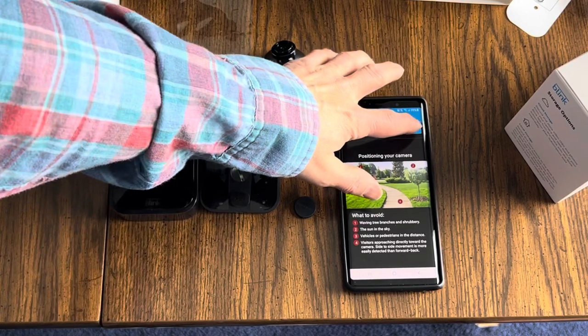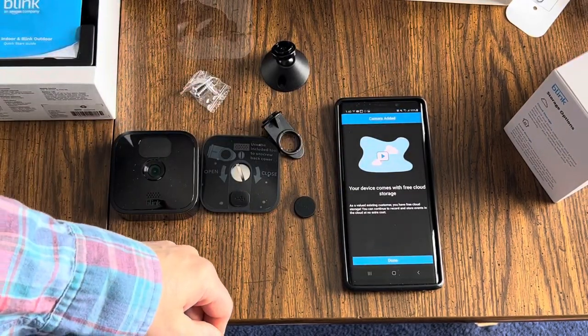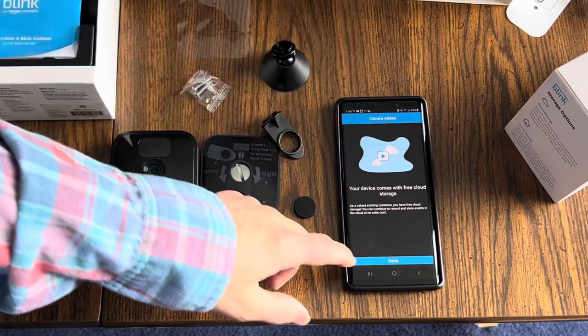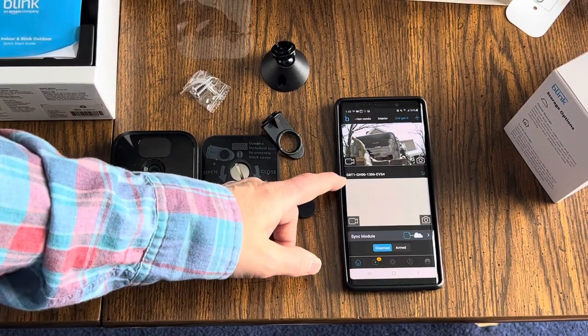Camera added successfully. Hit Done. It tells you that it comes with free cloud storage, which is awesome — that's one of the reasons I bought the Blink camera. Hit Done. Now the camera is here.